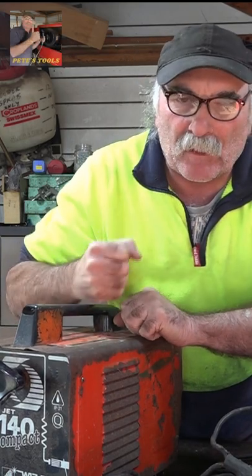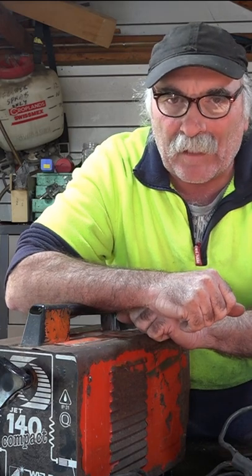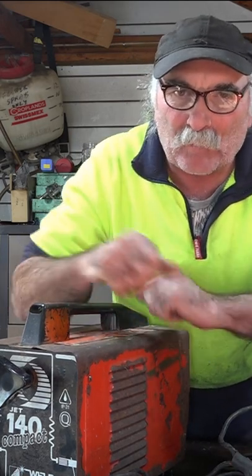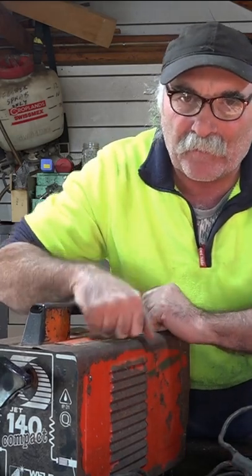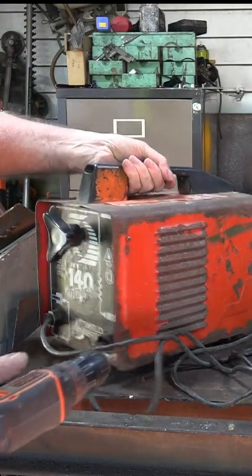You might have seen in my other video - I got given this old bloody prehistoric welder. It actually goes a bit better than my modern little arc welder. So what I thought I'd do today is pull it to bits and have a look at the electronic components in this old girl. She's a pretty old girl, much like me, about 100 years old.